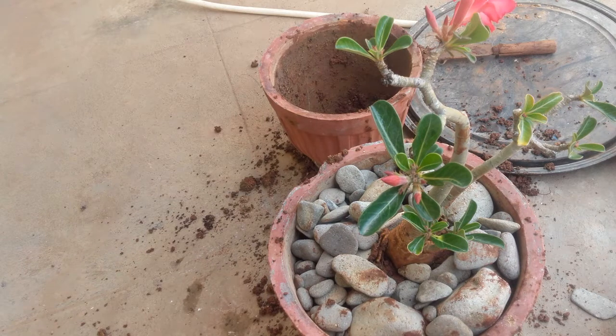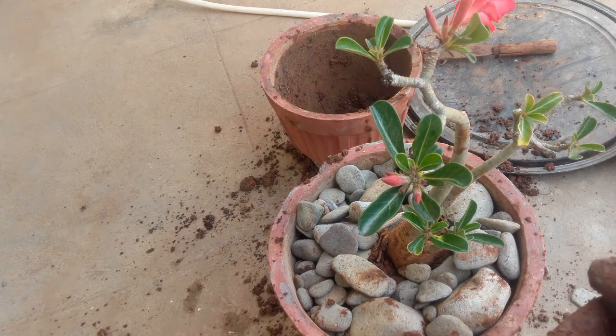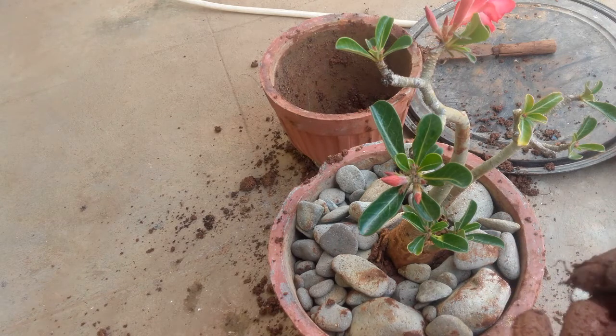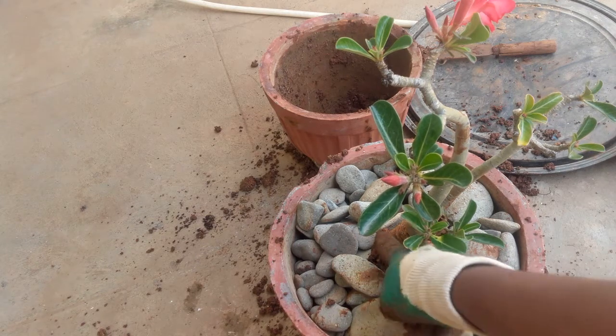And the repotting is done. Adenium is a plant which loves repotting, but please do it only after 2 or 3 years - mine has been around 3 years so it was high time. Do not keep disturbing its roots because it might not like it, and because of transplantation shock the plant might even die. So just be careful.